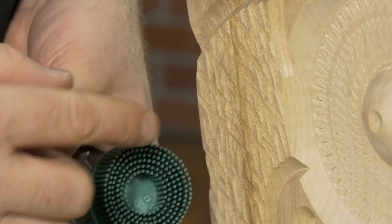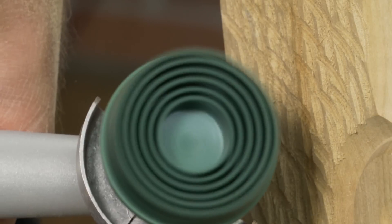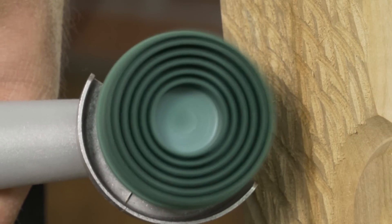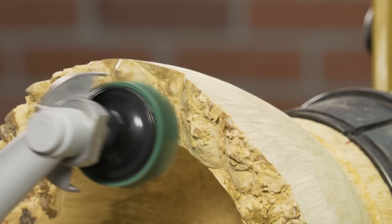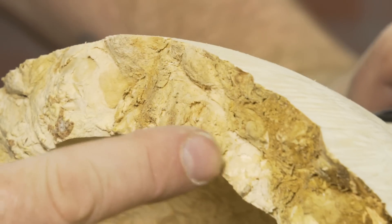The bristle brushes get around the texture and clean without changing the shape. Variable speed is particularly useful because the fibers flare out with speed, helping them to conform to the surface you're sanding. They are great at removing unwanted fibers — for example, cleaning the burl surface on this natural edge bowl. Take a look at the difference.